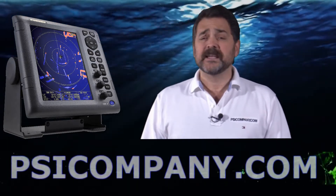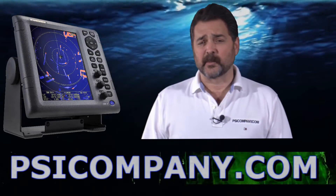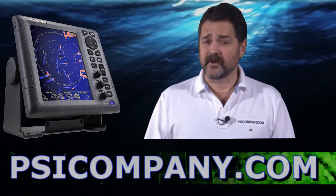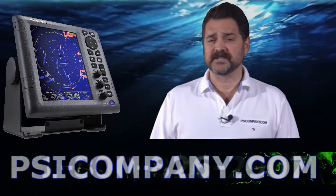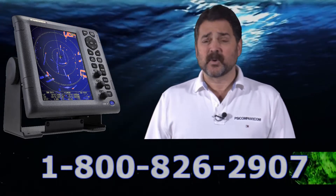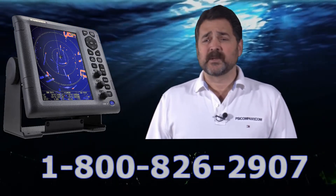The 1835 is from a family of radar products including the 1835 itself, the 1935 and the 1945, which we'll be talking about in a later series. Specifically, the Ferno 1835 has a 24 inch radar with 10 meters of cable and it weighs in at about 18 pounds.